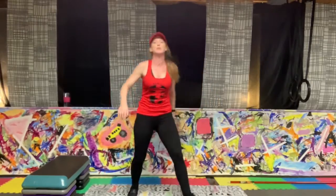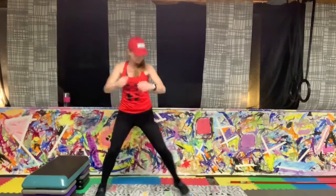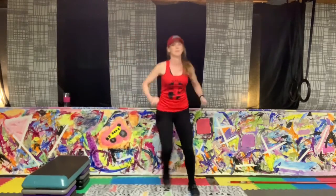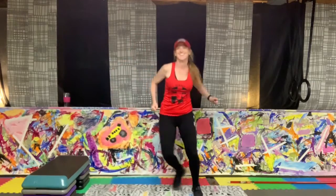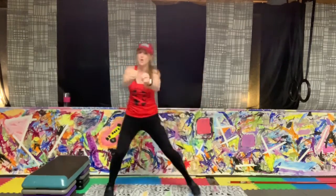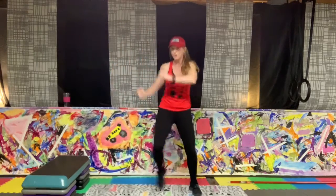All right, I think that's it. Ready to get started? Let's go. Go ahead and march your jog — nice easy step, take it as big as you can. Big reach, big pull.